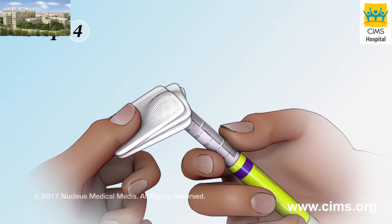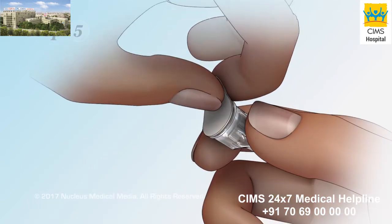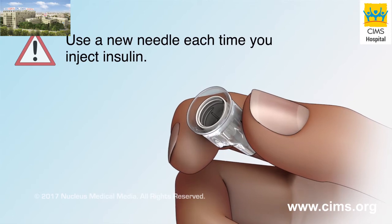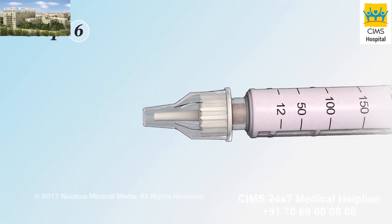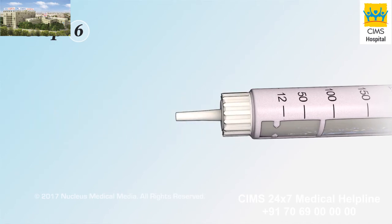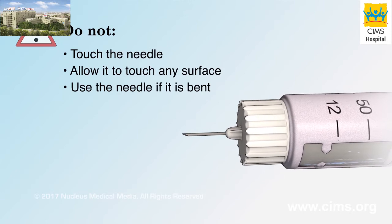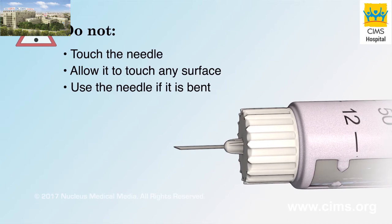Step 4: Use an alcohol wipe to clean the end of the pen where the needle attaches. Step 5: Remove the pull tab from the needle. Be sure to use a new needle each time you inject insulin. Step 6: With the outer and inner needle caps still in place, attach the needle to your pen according to the instructions. Remove both the outer and inner needle caps. Do not touch the needle or allow it to touch any surface, and do not use the needle if it is bent. A bent needle can block or prevent the insulin from coming out.